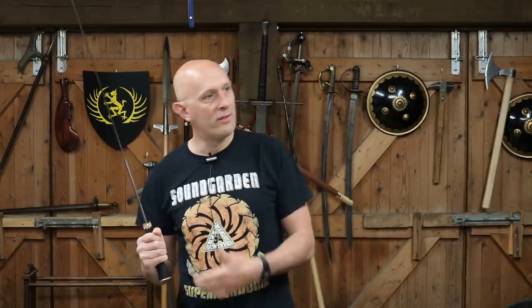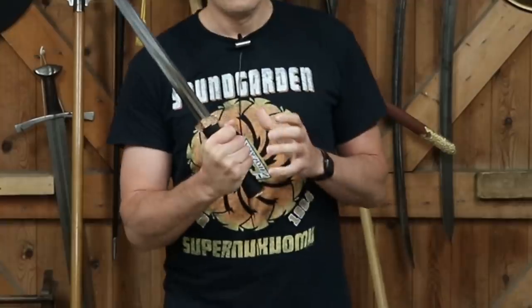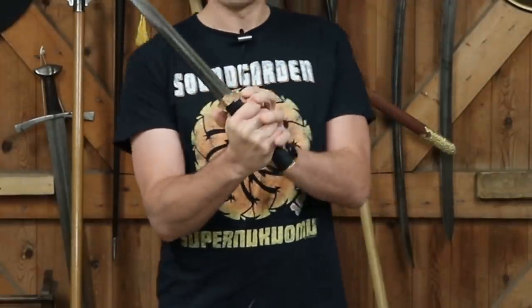I think people like me and the other YouTubers out there — Raffaello, Metatron, Shad, Lloyd, Scal — all the various people out there have accidentally trained you guys watching our channels to look down on swords that don't have hand protection.